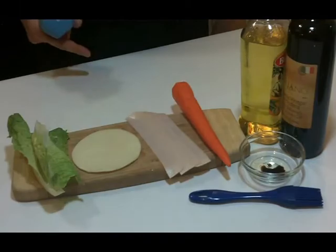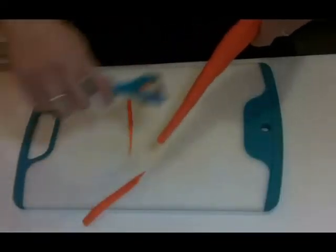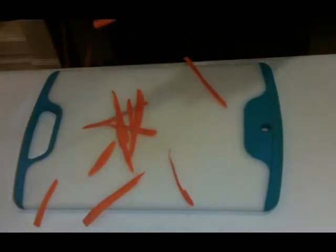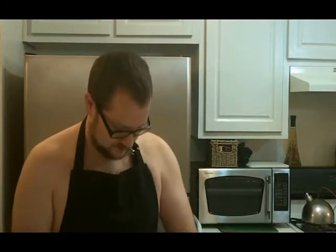Now all this is mise en place except for the carrot, which we'll have Taylor do now. Carrots are great for your eyes and your skin. And it's a lot of fun to make carrot fetti because you can just be messy. Oh, I'm loving this. Oh! I dropped a piece.